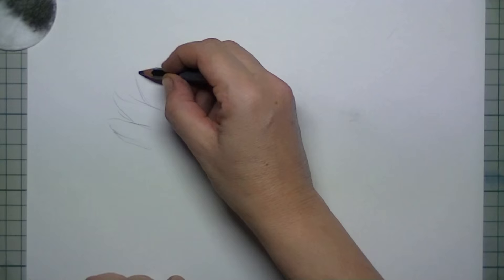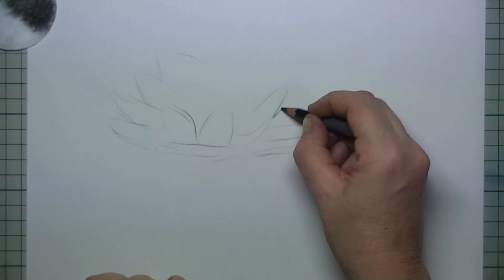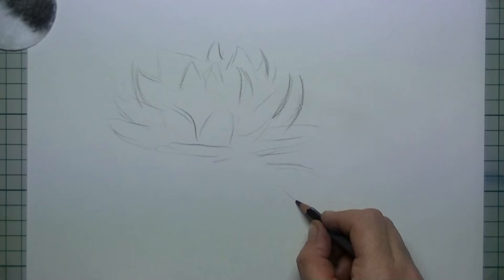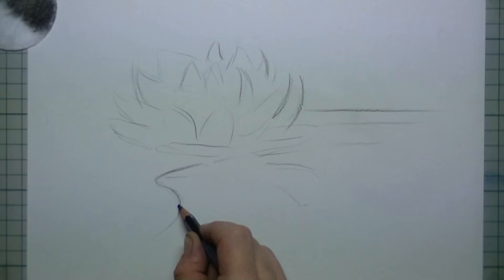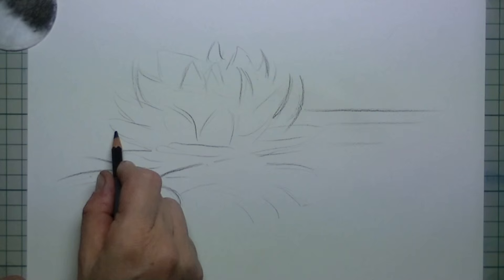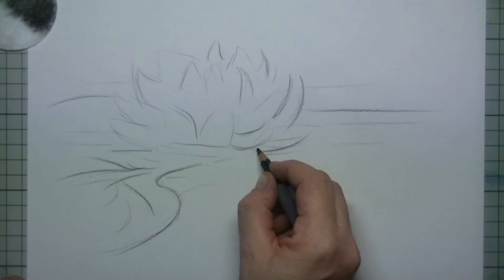To start, I simply use a black colouring pencil to get the composition of my drawing started. In this case I want to draw a water lily laying on the water, some reflections on the water, and a leaf floating on the water. I draw out some of the leaves of the flower and the part where the surface of the water is. It's just a rough sketch — I don't pay too much attention to it, but I need to know where the flower and the leaf are going to be, so I know where to hit the paper with the pastel.